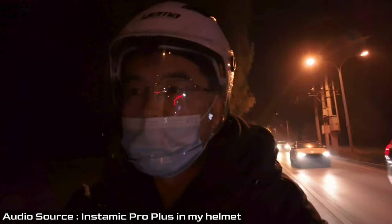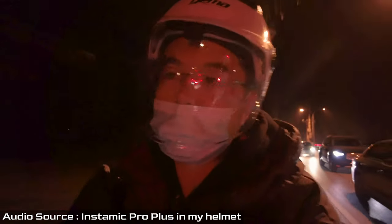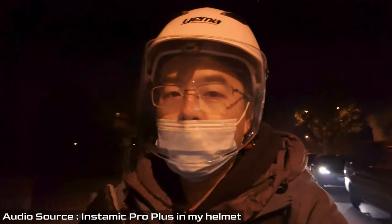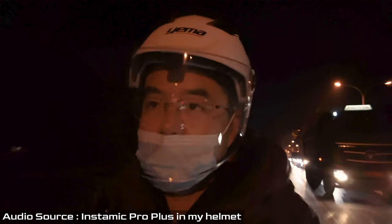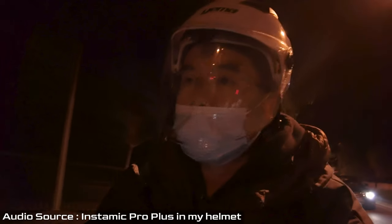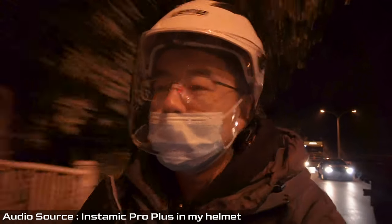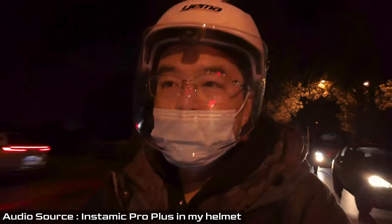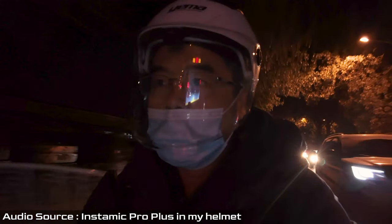The Insta360 Mic Pro Plus has definitely opened a brand new way to capture audio in my future content creation. Compared with conventional microphones like a lavalier or wireless systems like the Rode Wireless Go, the Mic Pro Plus also has excellent sound pressure level handling — much higher than conventional wireless microphone systems. It's truly a tiny monster.